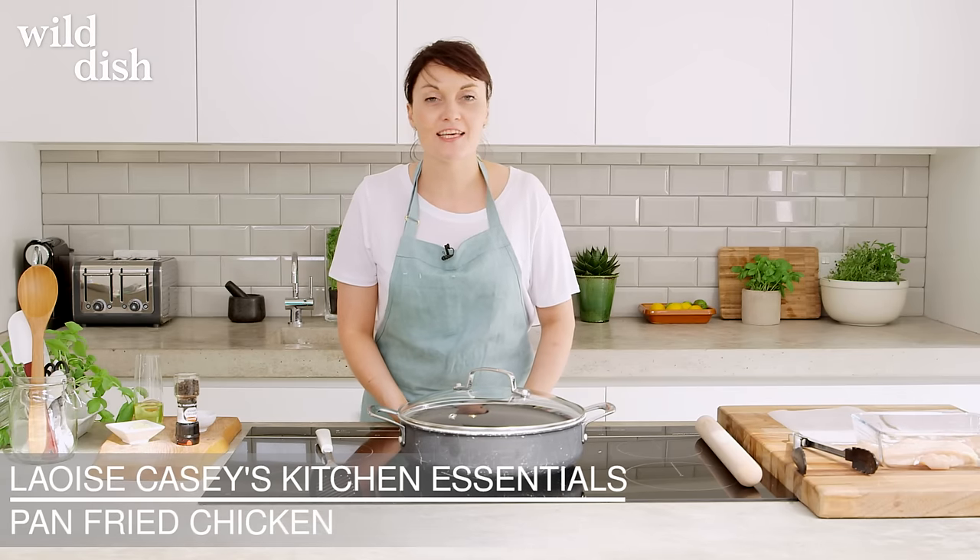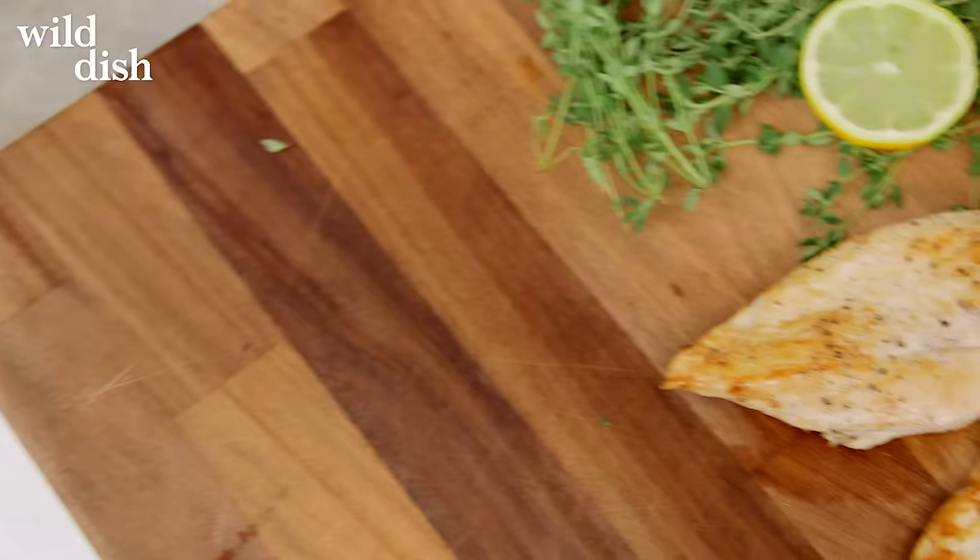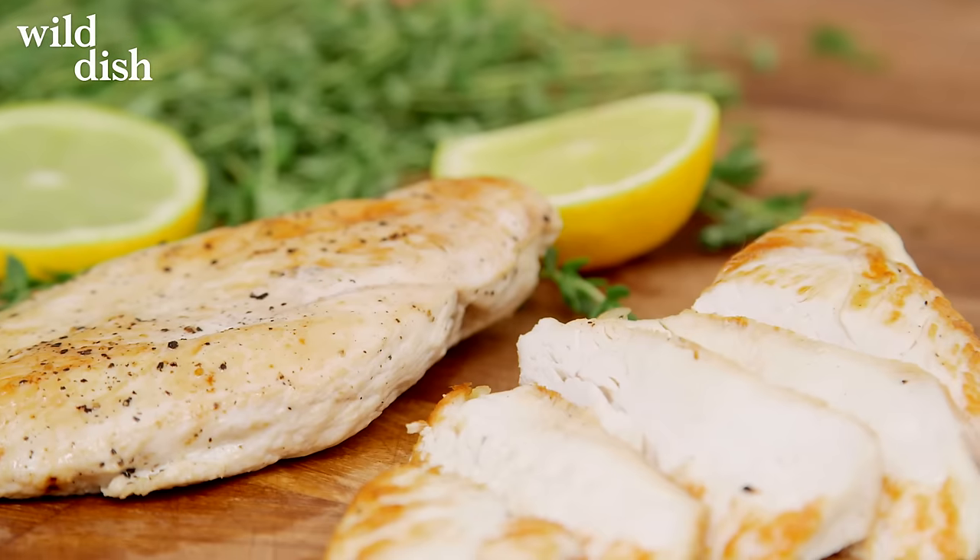Hi guys, I'm Leisha and welcome to Wild Dish and My Kitchen Essentials. I'm really excited today to be telling you all about how to pan fry a chicken breast. This is one of my favorite things to do in the kitchen because if you can get this right, you can get yourself a really quick dinner that you can cook during the week that's quite cheap and it's also really tasty.